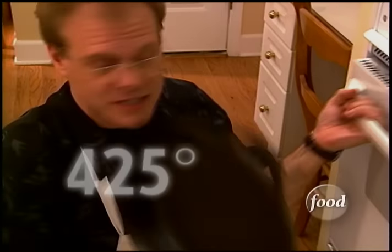When it comes to cornbread, I don't care what side of the Mason-Dixon line you hail from — you need a cast iron skillet. Black gold, 10 inches wide, at 425 degrees hot. Get this in the oven before you set up the rest of the gear.